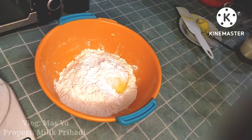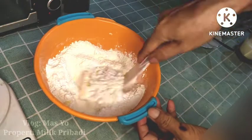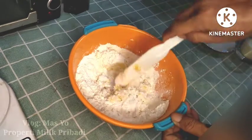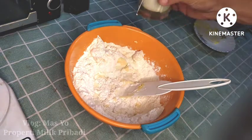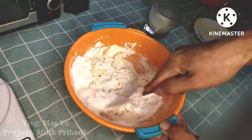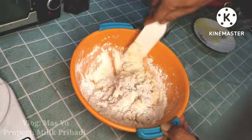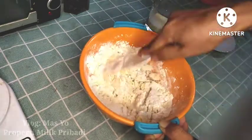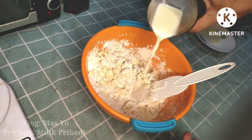I'll add a pinch of garam (salt) — just a little, so there's a slight savory taste. Then we mix everything together. I've also prepared susu cair (liquid milk) — I'm using 1 sachet of Dancow, already dissolved. I'll add the milk gradually, little by little, mixing as we go, until all the milk is used up and all ingredients are well combined.